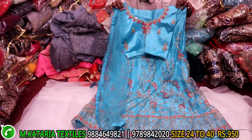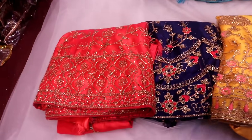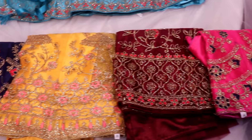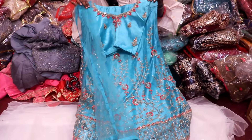You can use it as a soft material. You have dark colors — pink, navy blue, yellow, brown, pink. You can use it as front and back. You can use it as a price for 950 only.